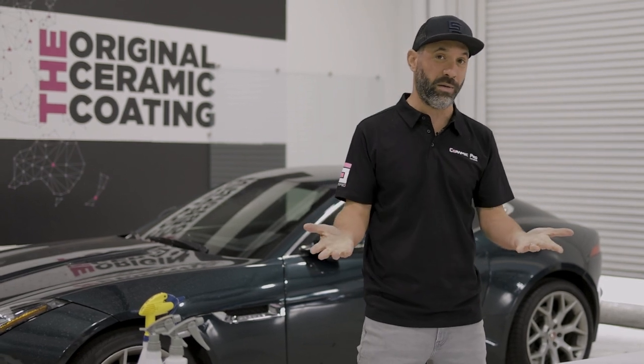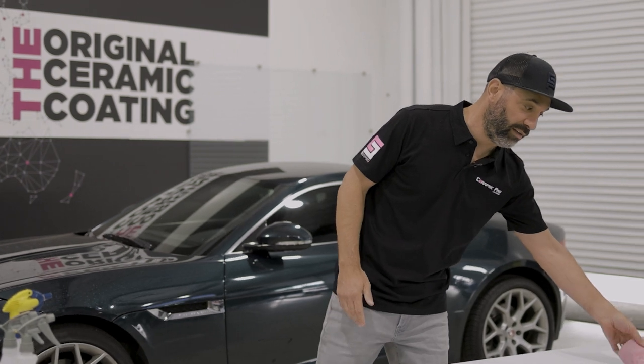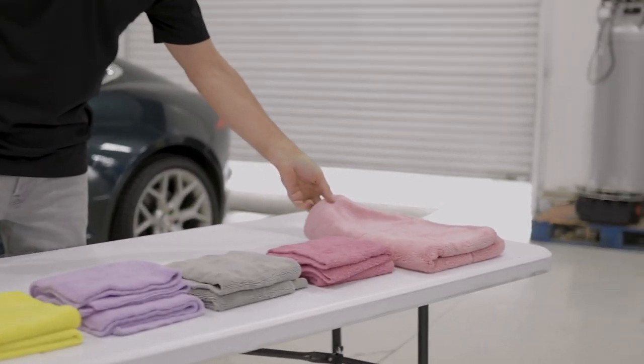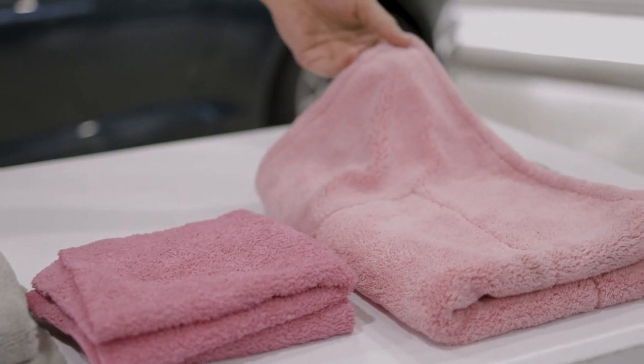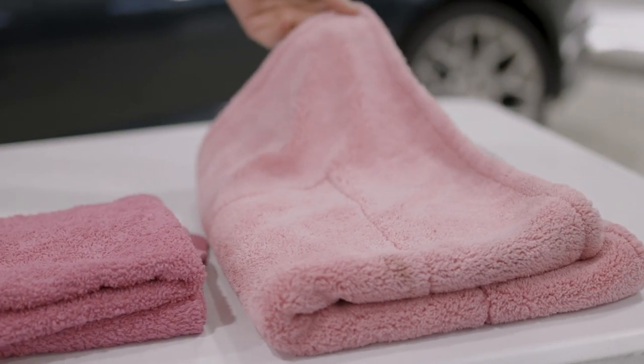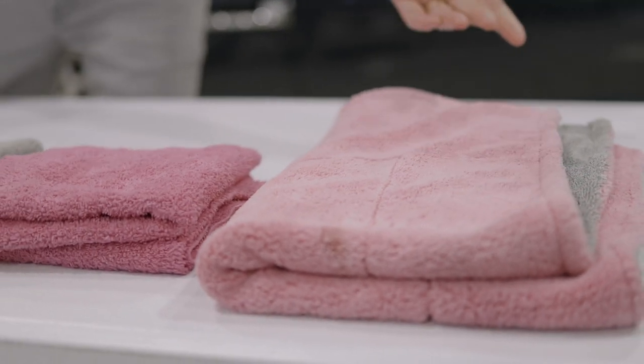But does that mean it's the best towel? Maybe, maybe not. We've got a towel here that's extremely high GSM, couldn't be any more plush. But this is the worst towel in the world that you could use to clean your wheels — not because it won't do a good job, but because you're literally throwing money in the trash.